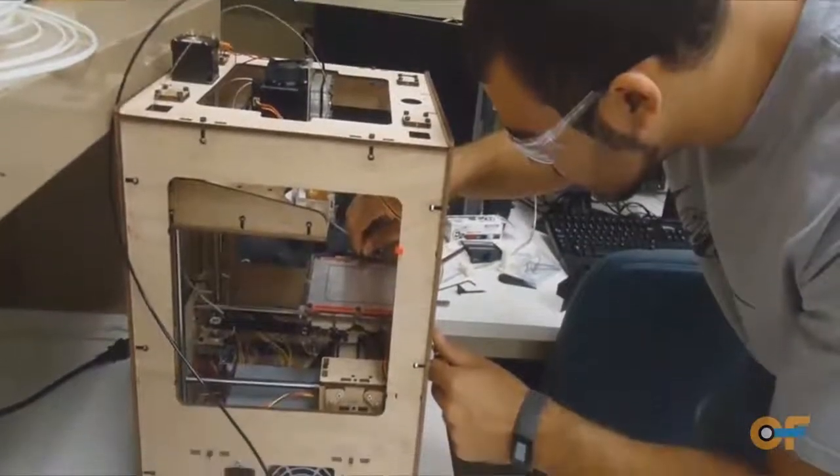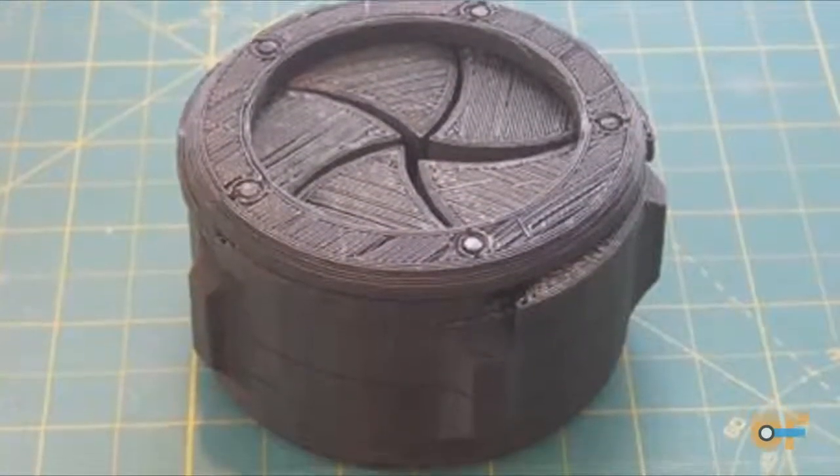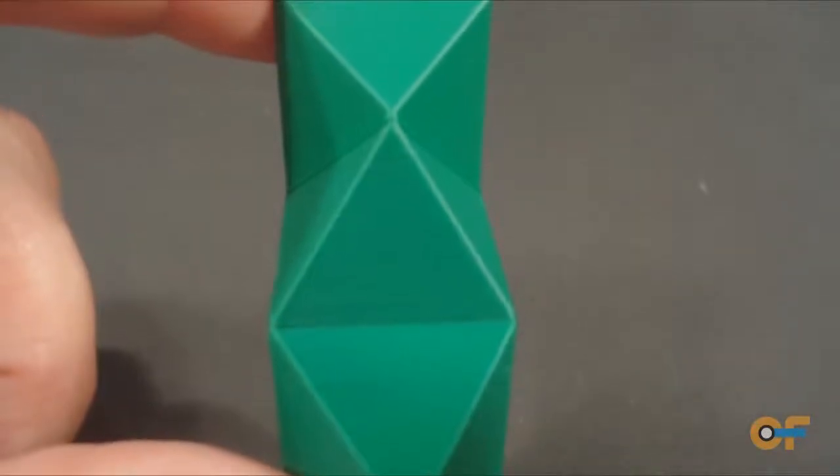People will talk about a product and sometimes sketch it out on a napkin, but physically making that part and being able to hold it, move it around, and describe it really aids in communicating the idea of what it is that you want to grow, want to build, want to design.